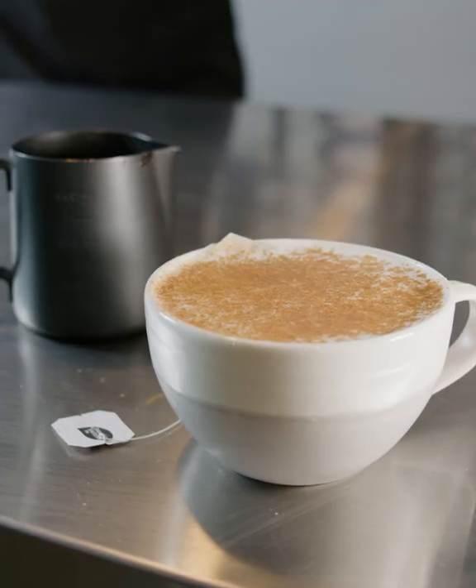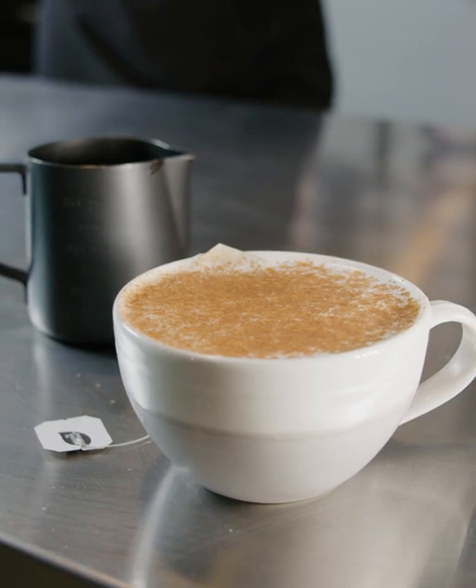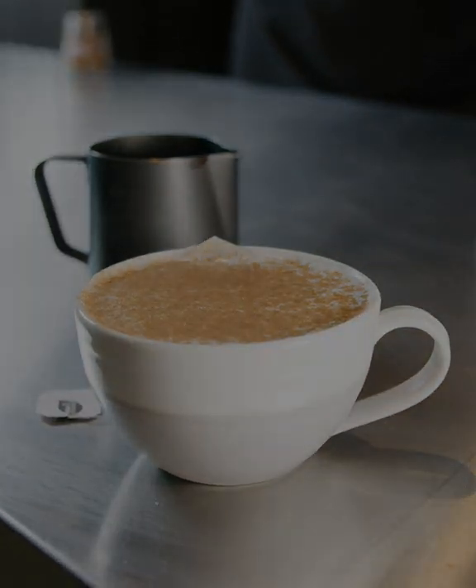This is the perfect drink for a cold day to warm up your insides. The orange pico tea has a great taste, and especially paired with a little bit of cinnamon and honey, you are bound to enjoy this drink.